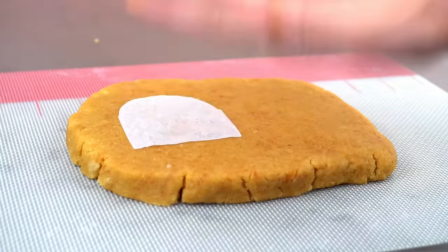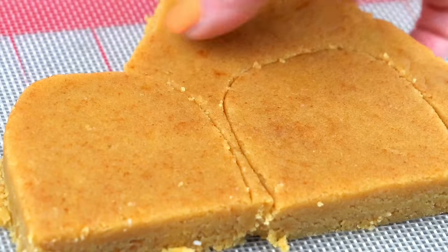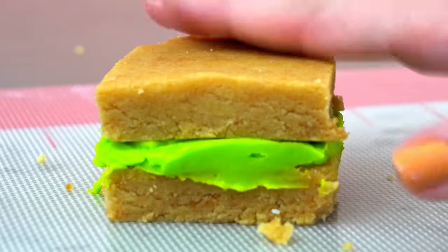I'm rolling out the cake mixture, placing a teeth-shaped stencil on top, and cutting out two layers. I actually measured my own teeth to make this stencil — it was weird. Then I stack the two layers of cake with some green buttercream between them. Now I'll just place the cake in the fridge to chill.